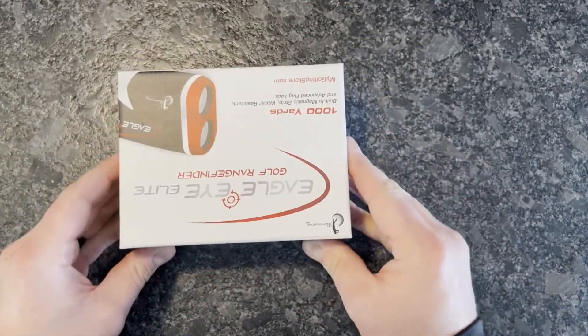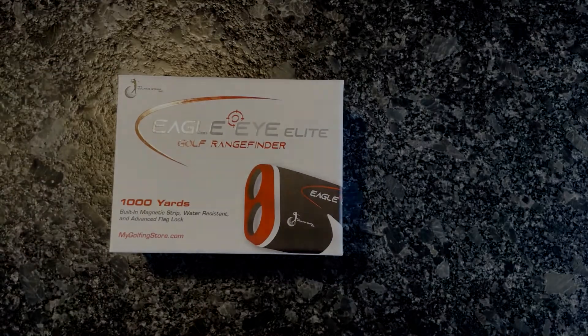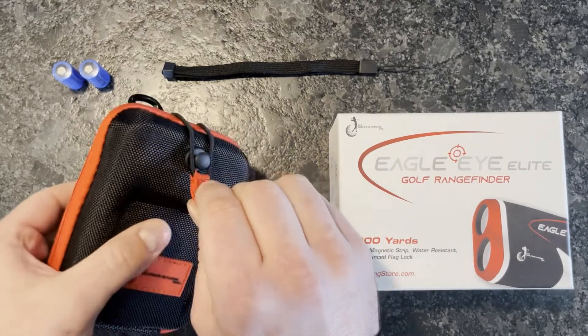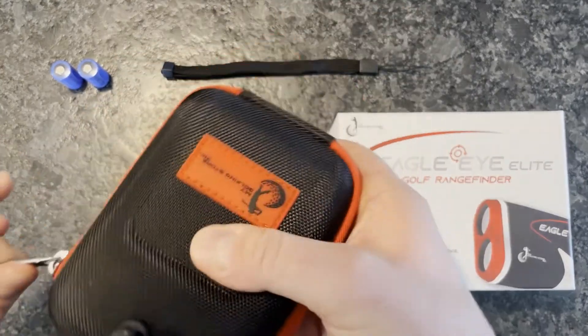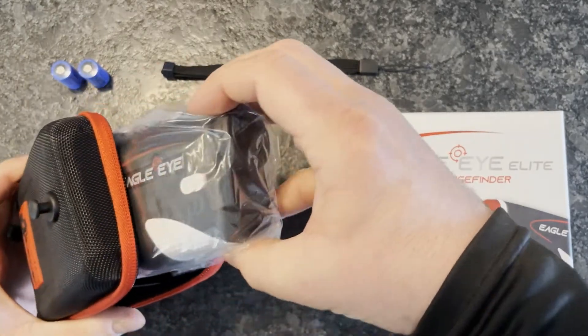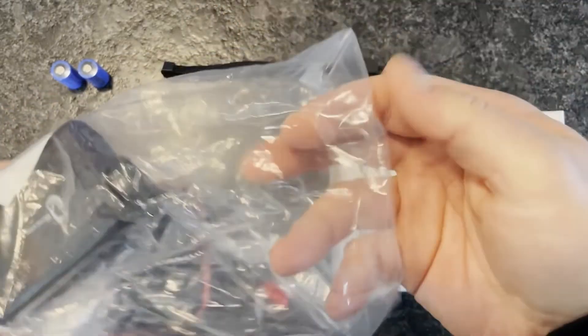As we get into this, we want to thank you for considering this product and hope you enjoy. As we remove the product from the carrying case and unzip, you'll notice it comes in a little plastic bag just to protect it while shipping.